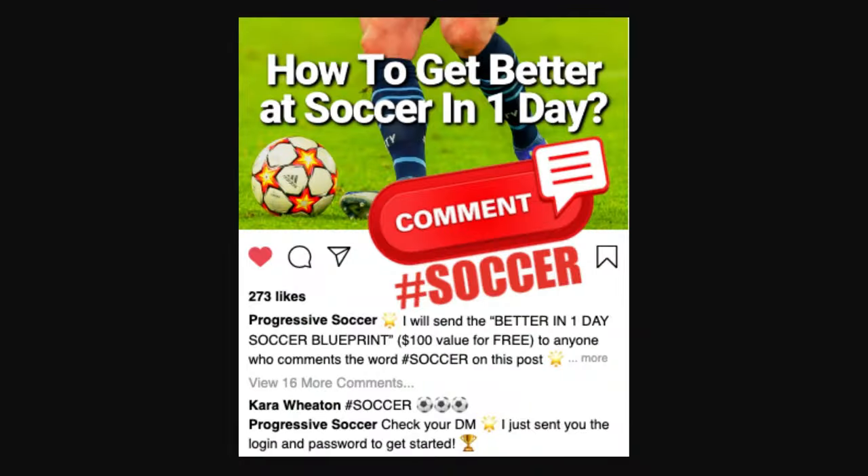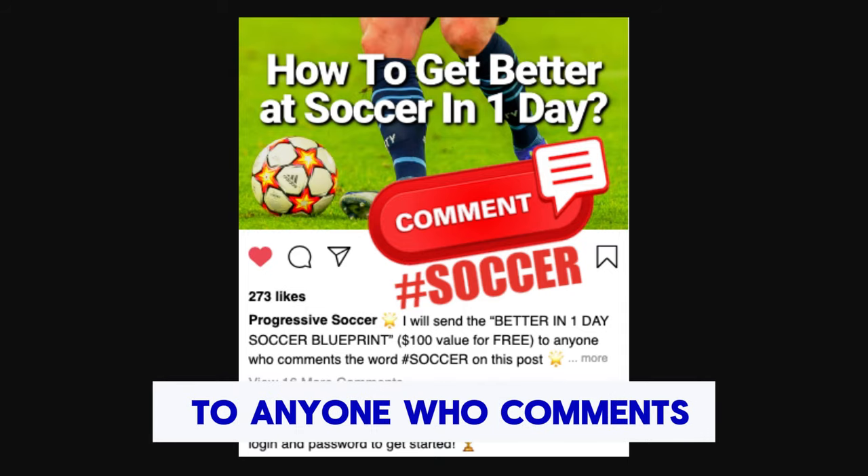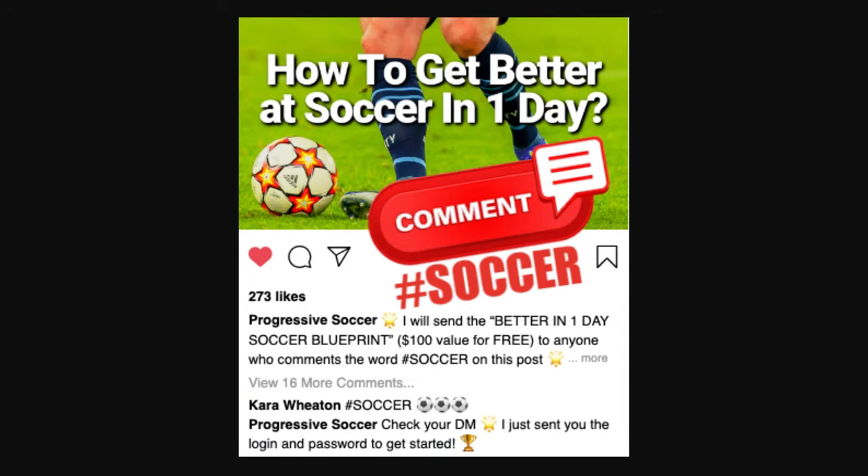I will send the better in one day soccer blueprint to anyone who comments hashtag soccer on this video.